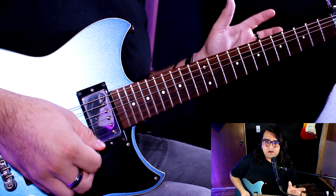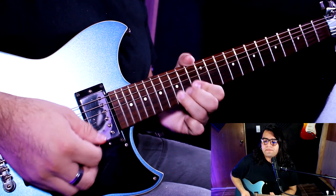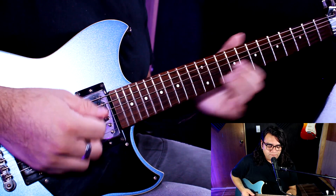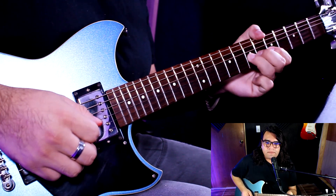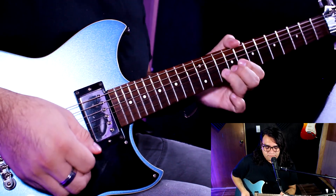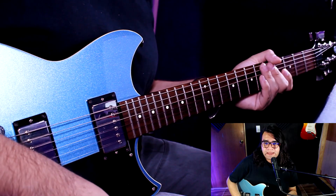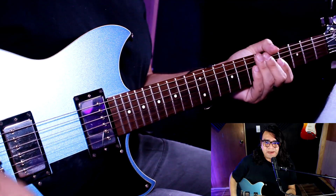Entonces, hasta ahí el solo suena de esta manera. Recuerda que cada que terminamos una frase, agregamos vibrato para darle más intención. Muy bien, la siguiente figura es igual aquí en el traste número 10 y hace esto.